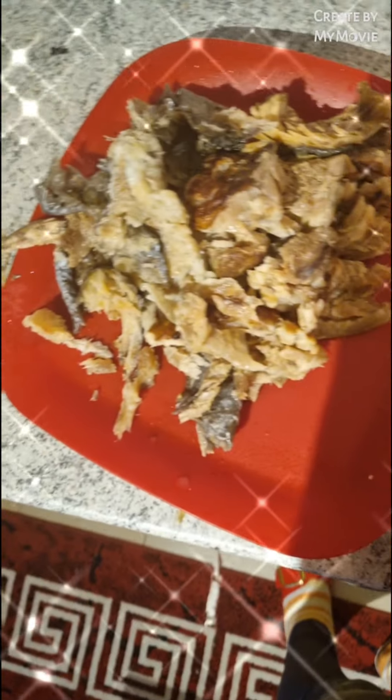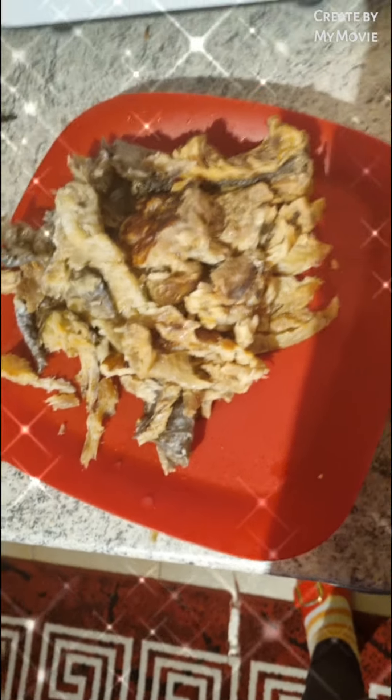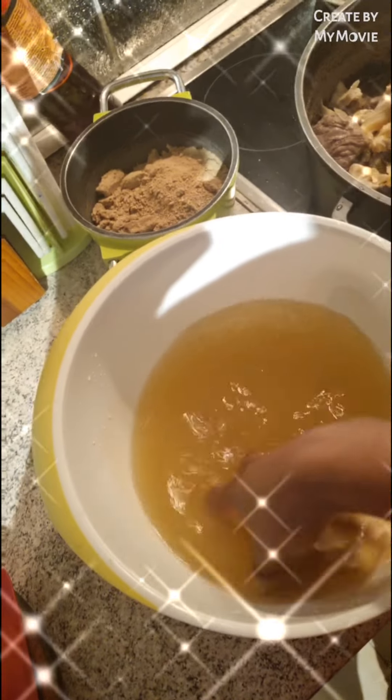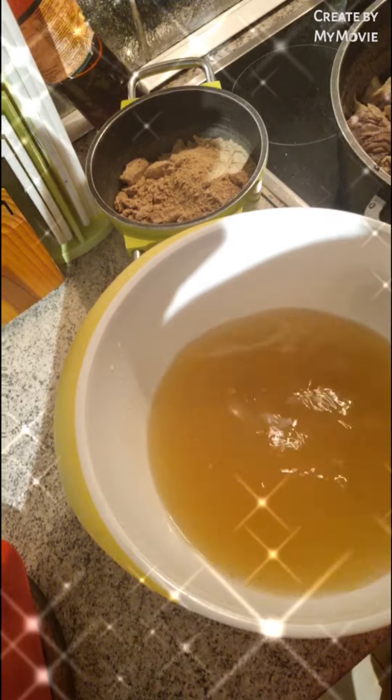This is my dry fish — I wash it with hot water then I scatter it so that the children can pick it. My soup today is just fish and beef, fish and beef. This is our butter soup.